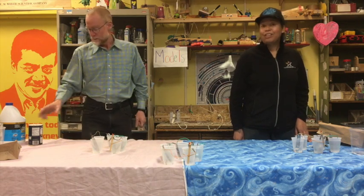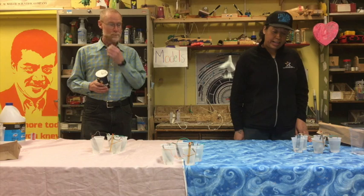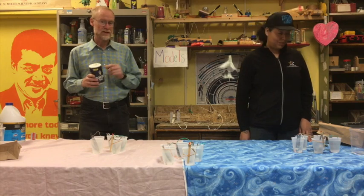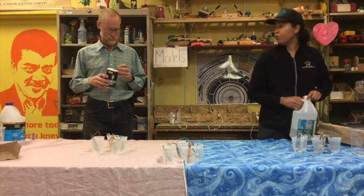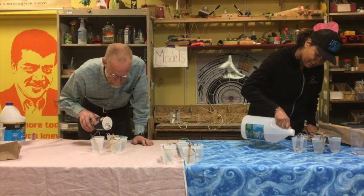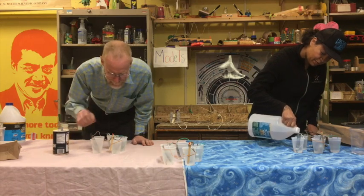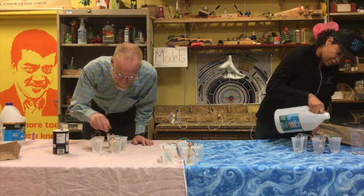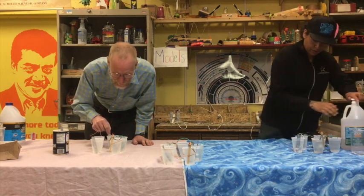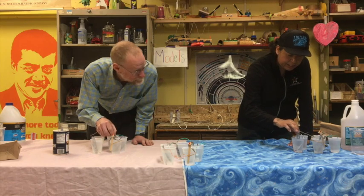We forgot something — se nos olvidó algo. You've got to get something to put into the water. Necesitamos añadirle algo al agua. I'm going to use salt and Claudia is going to use vinegar. Yo usaré vinagre y Kurt usará sal. And you can stir it around a little bit. Y le puedes dar vueltas al agua un poco.